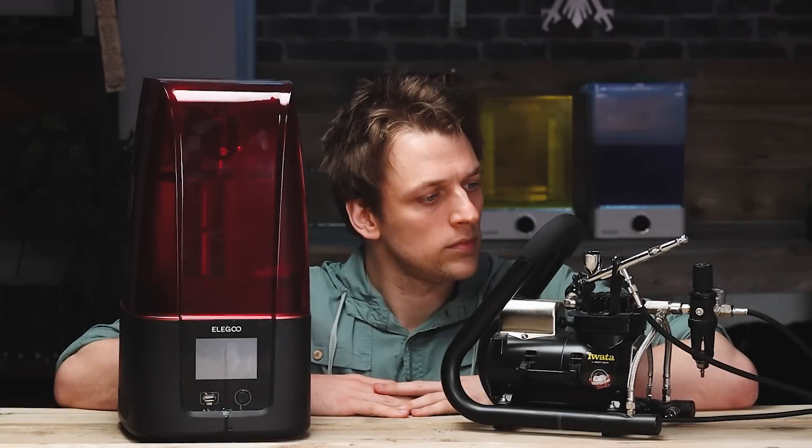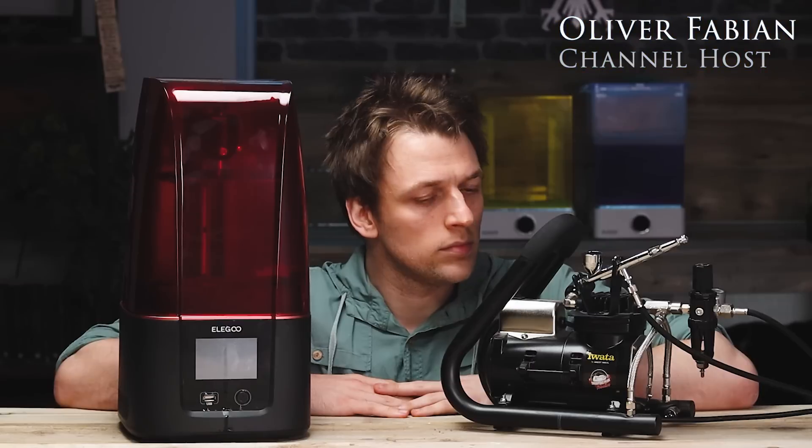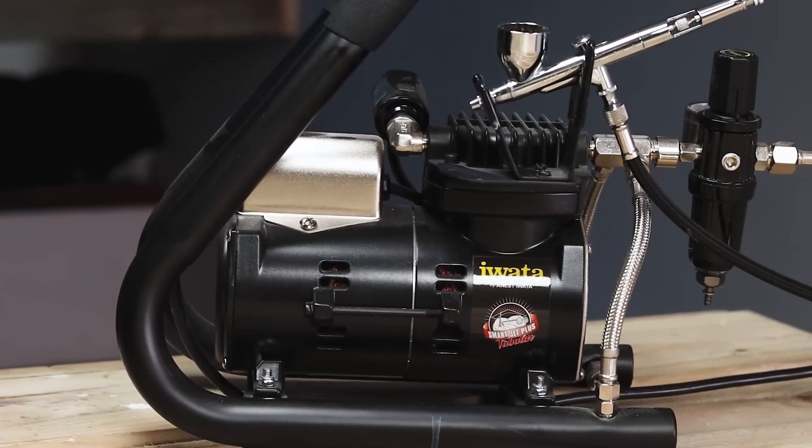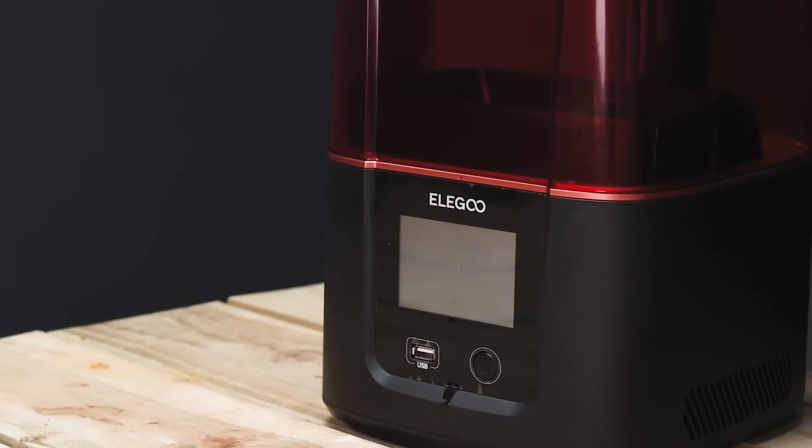Hello and welcome to Broadsword Wargaming. My name is Oli and in this video I'm going to take a look at where I think it's best to spend your money. What is your next big purchase? Is it an airbrush or is it a 3D printer?